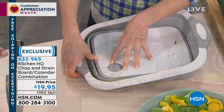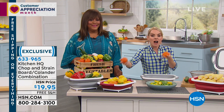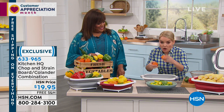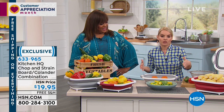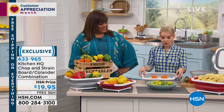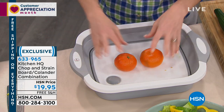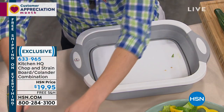I was telling you earlier — when my husband and I were eating some citrus, we used the chopping surface. We leaned over it sitting in the living room, ate all our citrus, left the rinds in there, and none of the juice got all over the place. I just took it over to the sink, or the trash can, dumped out the rinds, wiped it down, and I was all done. So there are various different ways you can use this.